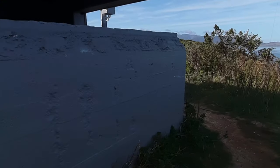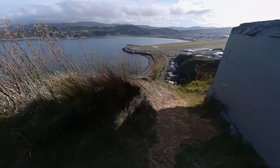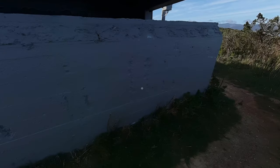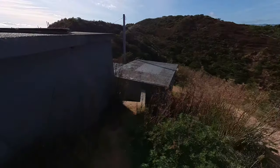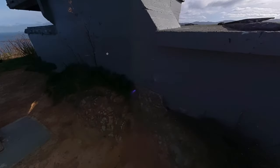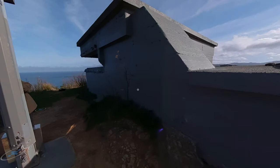I really like the job the Pilot One has done capturing the sky here — it's pretty impressive. You can see through the wall here with the virtual tour overlay and the other click points on the other side of the bunker. There's a purple spot appearing in each photo which I'm guessing is an artifact of light coming into the lens system. It appears regularly and I'm not sure anything can be done about it.